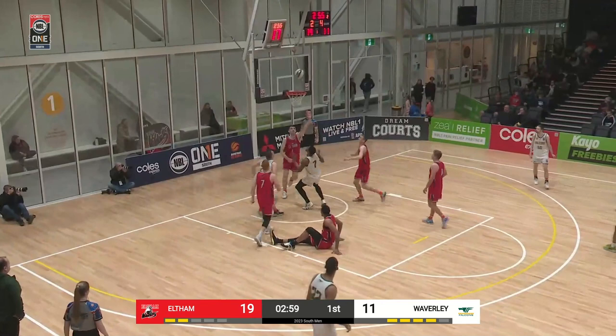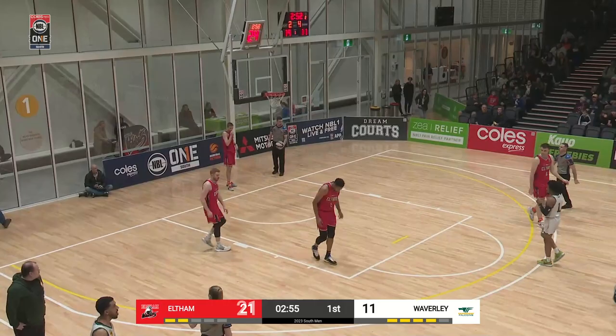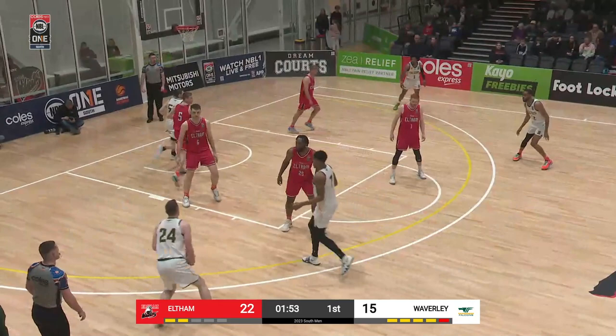I was almost half expecting Whelan to throw it up for a Sykes lob, but as we see, just Dylan Stith. They're obviously here tonight, but they're also involved with the Eltham Wildcats, so it's great to have that as part of what the Eltham Wildcats have here.